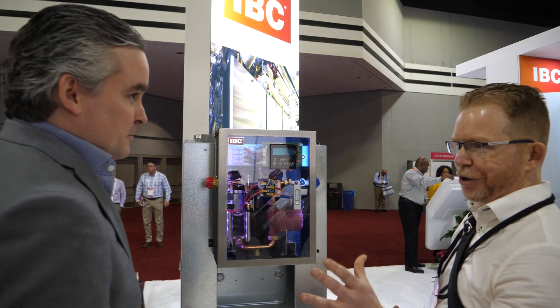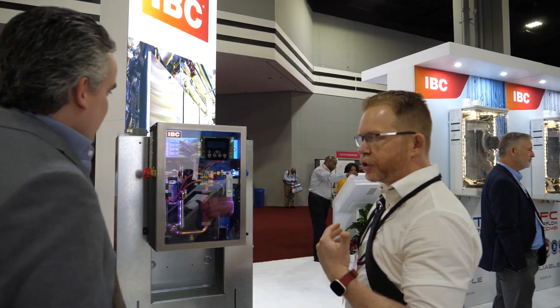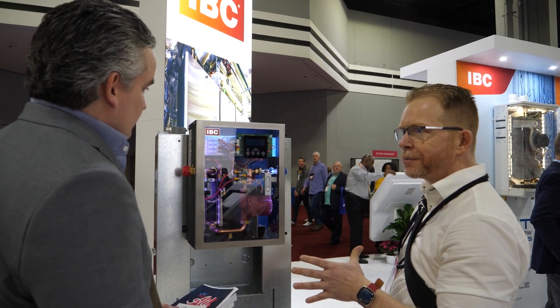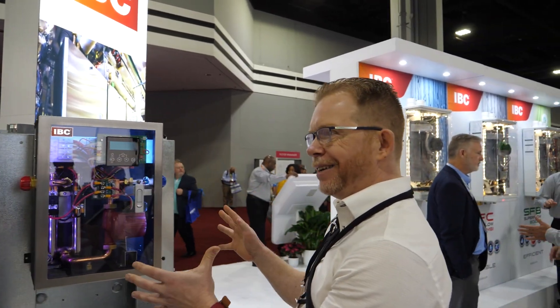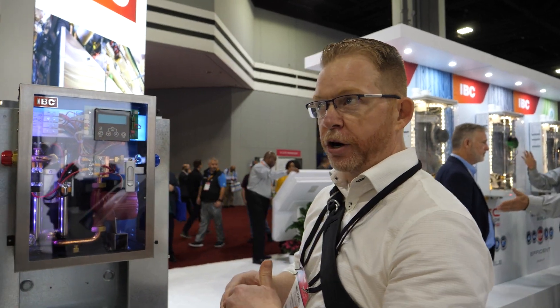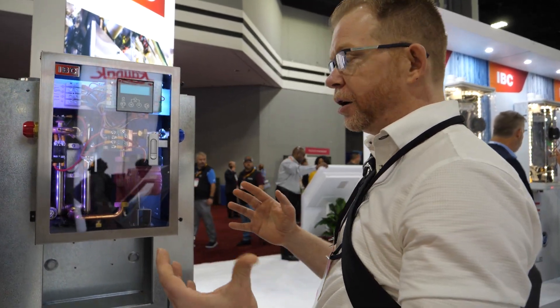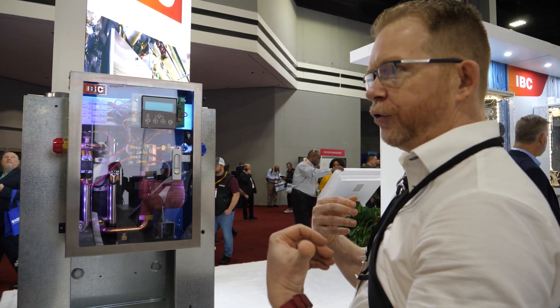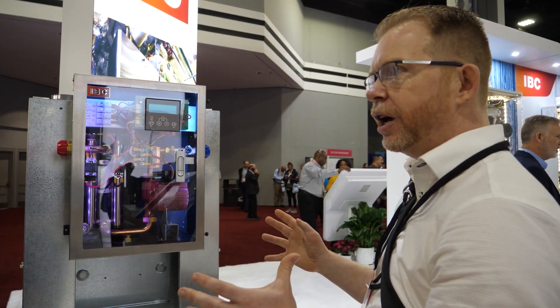There's a future control coming to try to tie all these things together. One of the things that you can't see here is that IBC is also releasing a new air-to-water product line, and this electric boiler connects really nicely to that as a backup energy source. With electrification taking place across Canada and across North America, this is a really nice design.